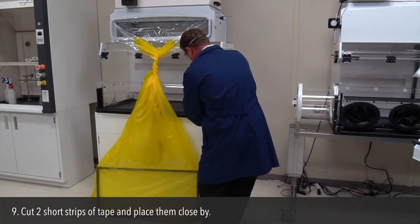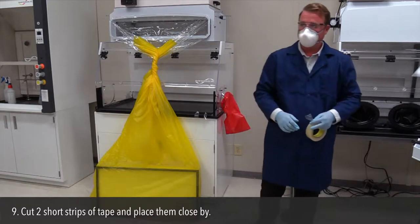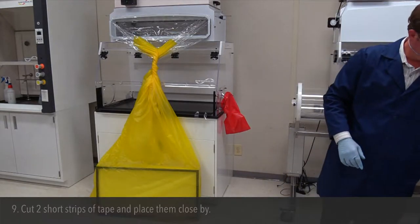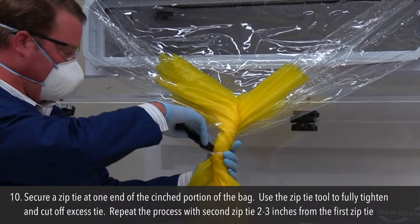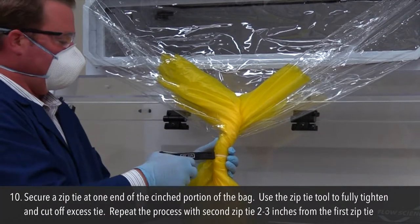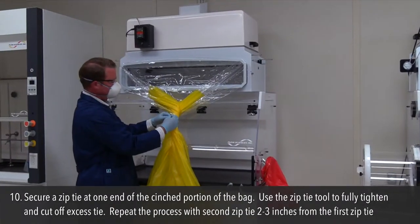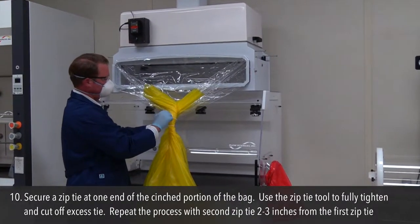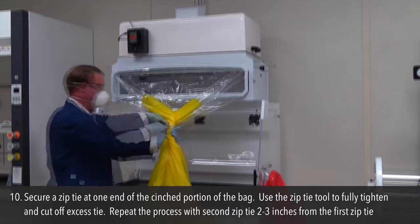Step 9: Cut two short strips of tape and place them close by. Step 10: Secure a zip tie at one end of the cinched portion of the bag. Use the zip tie tool to fully tighten and cut off the excess tie. Repeat the process with a second zip tie 2 to 3 inches from the first zip tie.